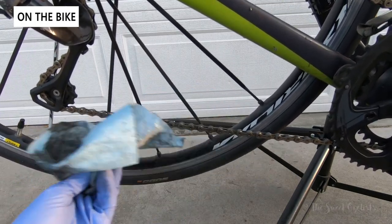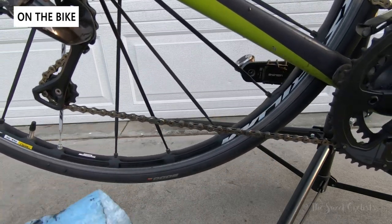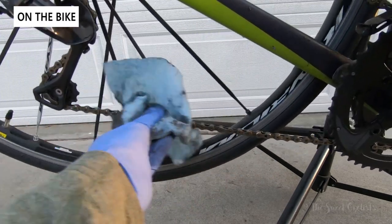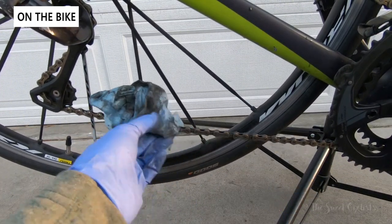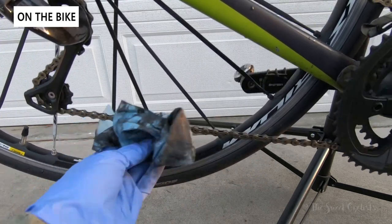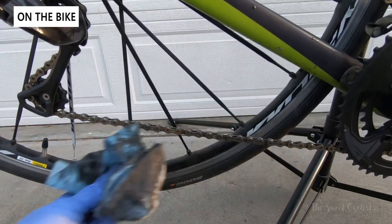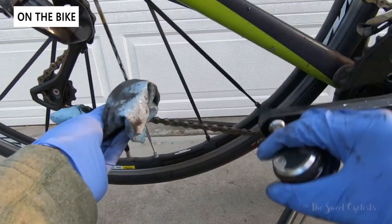It does a good job of getting in there — better than you could do just sitting here with a rag and degreaser. It's a good option if you want to keep the chain on the bike, though we still recommend an ultrasonic cleaner as that really gets into every place and makes it brand new again. With this one you keep the chain on, wipe it down, and get pretty similar results for most cyclists. You can see it actually looks gold again — this is a gold KMC chain — but of course you need to reapply lubricant after getting all the gunk off.